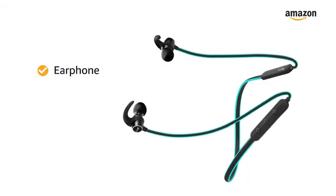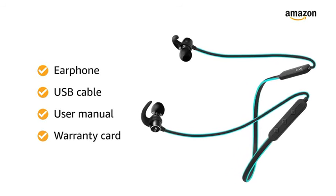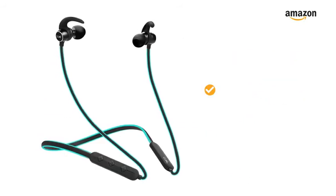Inside the box you will find the earphone, USB cable, user manual, and warranty card. This product comes with 1 year of warranty.